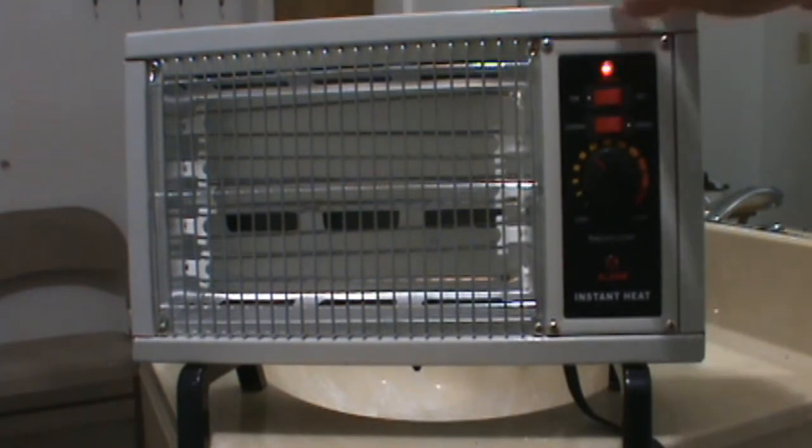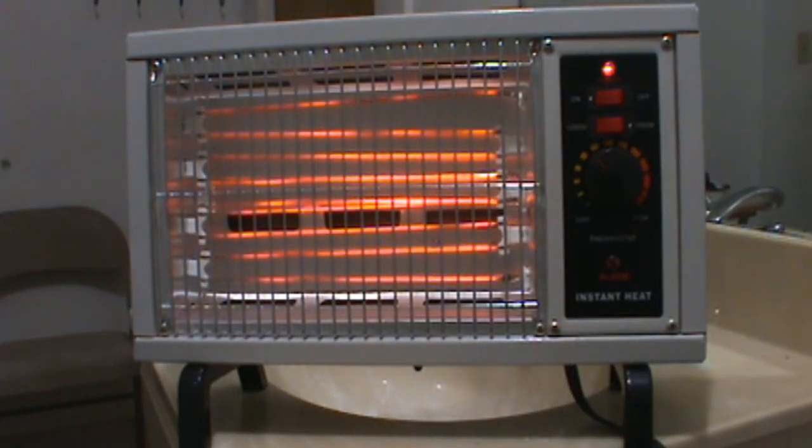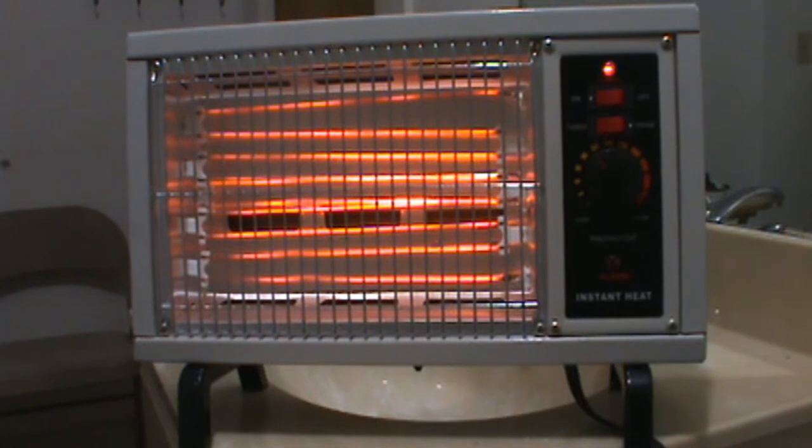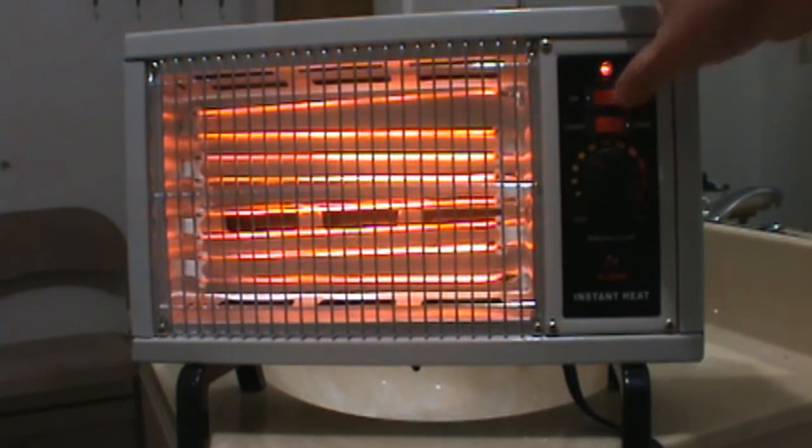This setting is 1250 watts, and this setting is 1500 watts.